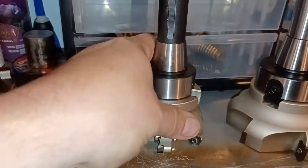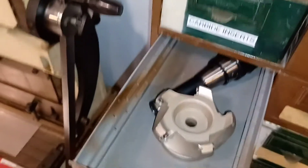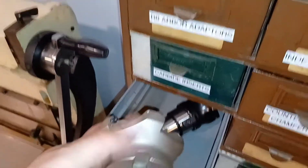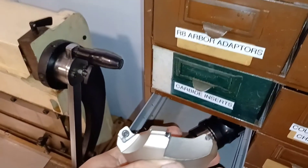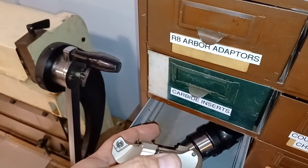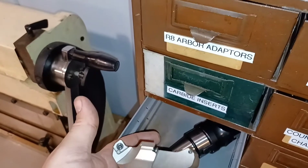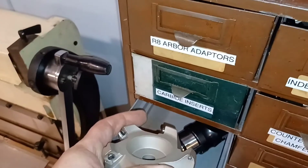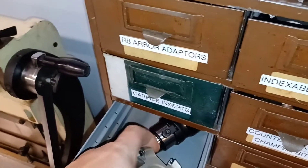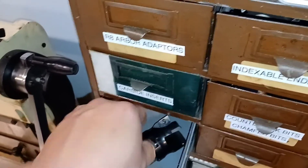This is a 3-inch. I also have this style here — I think it's square inserts, but obviously you're cutting with the tip, so I think this is for heavy roughing, that's why I got it. I believe this one you've already seen — that's an old one.